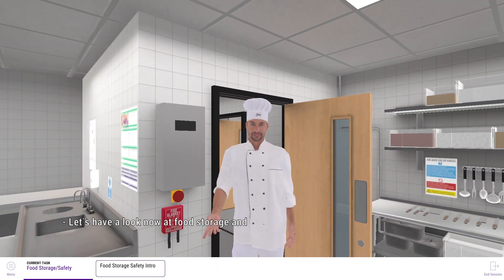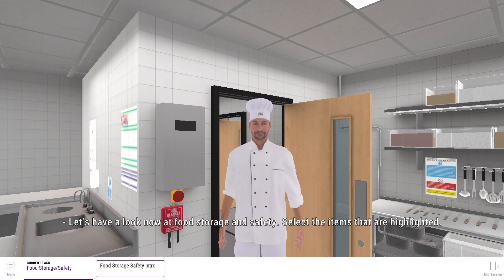Let's have a look now at the food storage and safety. Select the items that are highlighted.